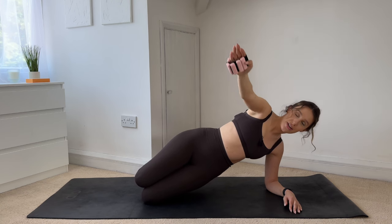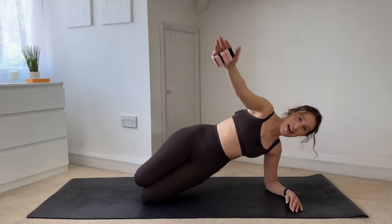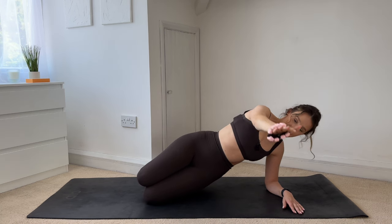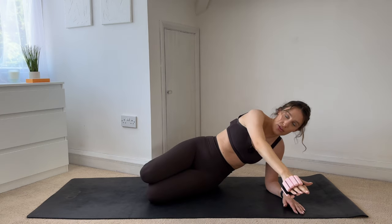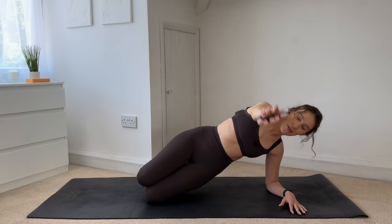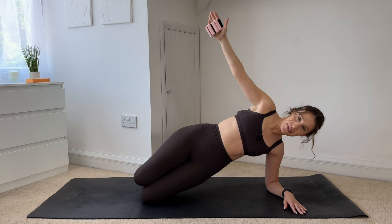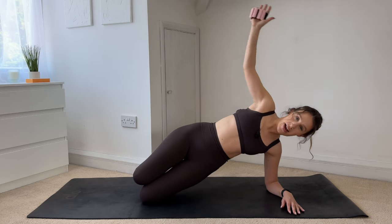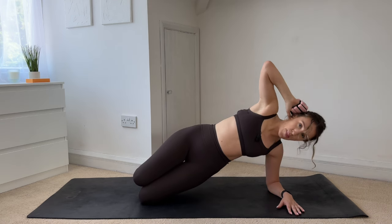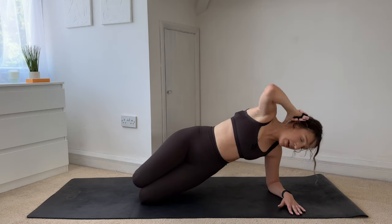This time you're just going to lower the hips down, lower the hand down in front of you, and lift. Inhale to lower, exhale to lift — just eight more. Seven — try not to drop the hips all the way down, just lower, don't touch the mat, and lift. Four more — four, three, two, last one. Hold. Hand comes behind your head, you're going to bring your elbow down, twist through your body, and then open back to centre. So bring the elbow down, twist through your spine, and open. Five more — four, three, two — keep your hips lifted — last one.